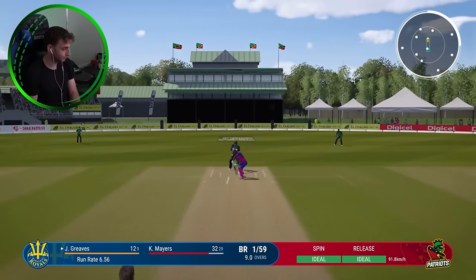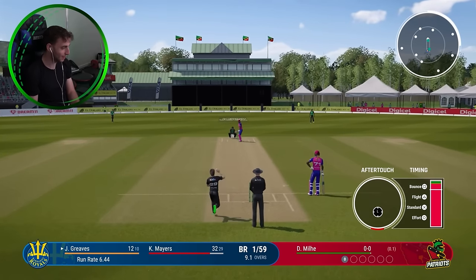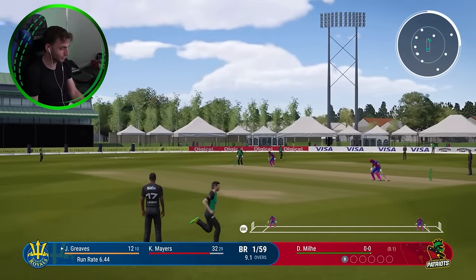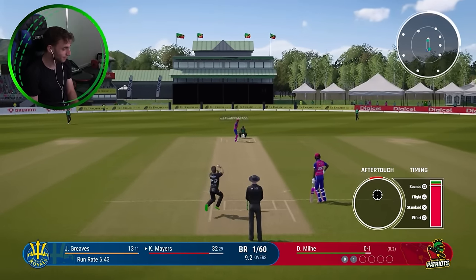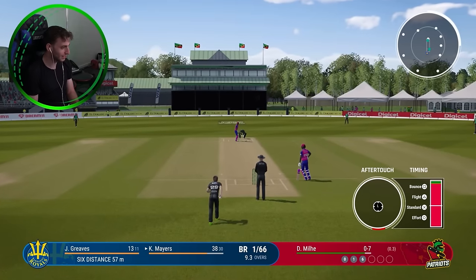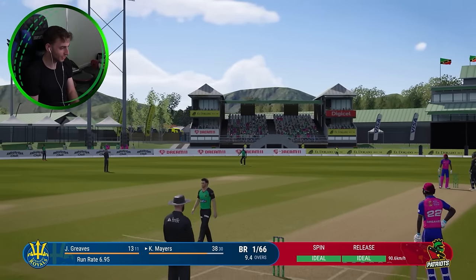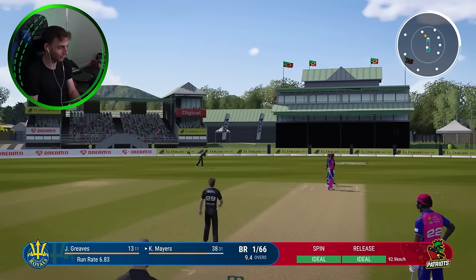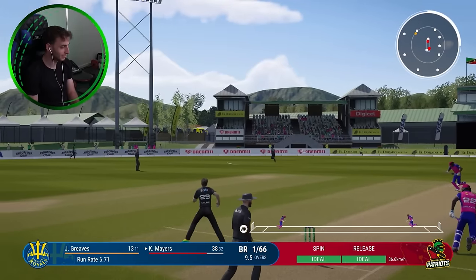We've probably got time for one more. What a start — as we come back into our next game, bowling first after winning the toss. This time we're coming up against Barbados and they started well against us. Graves got 13 runs, Mayer's on 32, they're one for 60. It's been a decent start. I'm going to have to keep this heavily leg-sided because that's where my protection is on the field. He goes behind square, hits me for six. Pretty quiet crowd in here today though, but it is quite a short ground as well.